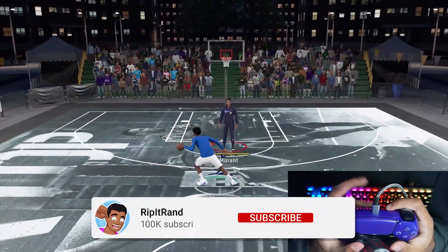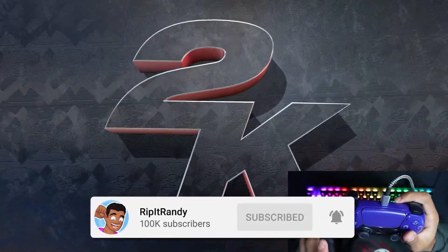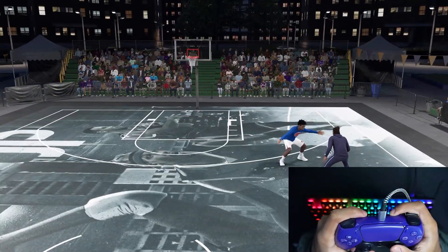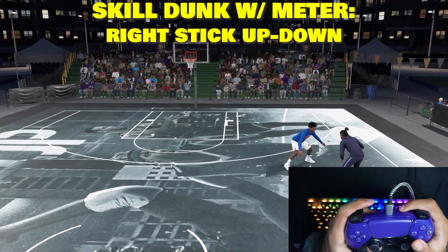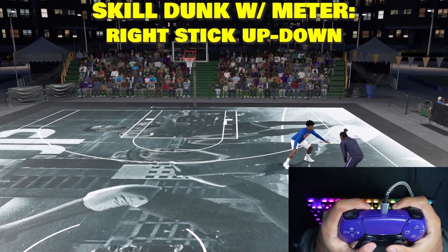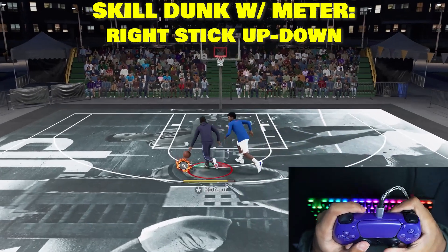For these two dunks that I just showed you, the meter actually doesn't pop up. For the next two that I'm about to show you, it's going to pop up. So the next one is pretty much a contact dunk or any type of skill dunk where you don't hold on to the rim. All you want to do for this is just flick it up and then hold it down like this.